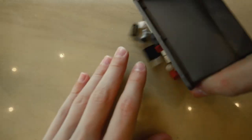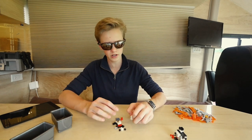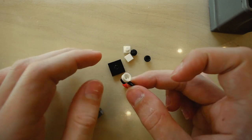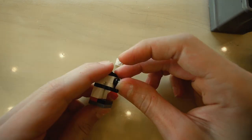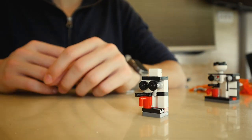Here we go. Now this one, we've got 16 pieces and counting, including the cup. There we have it, right there.